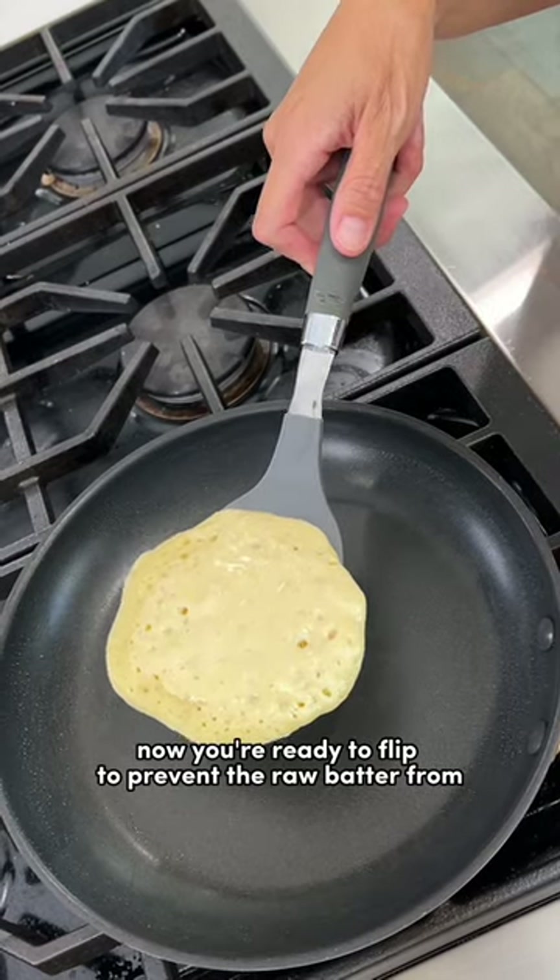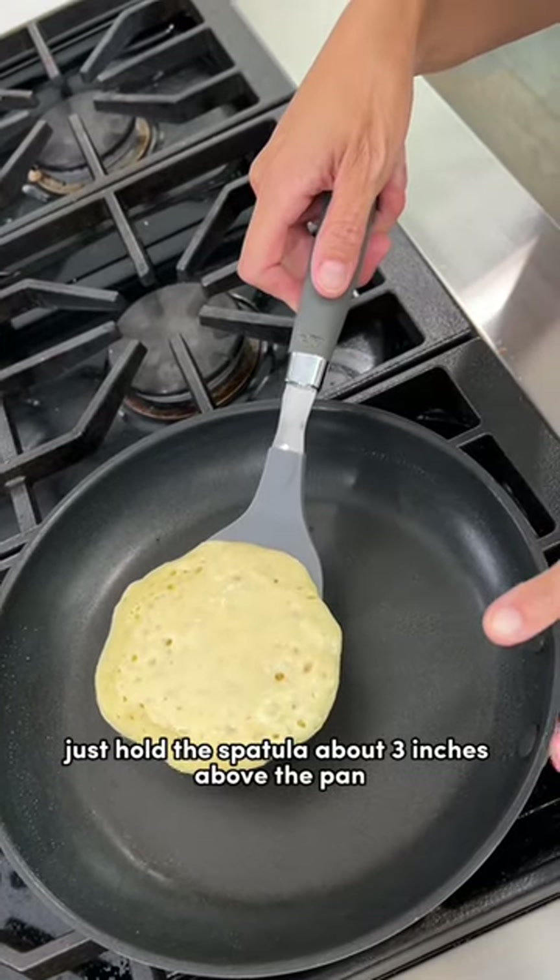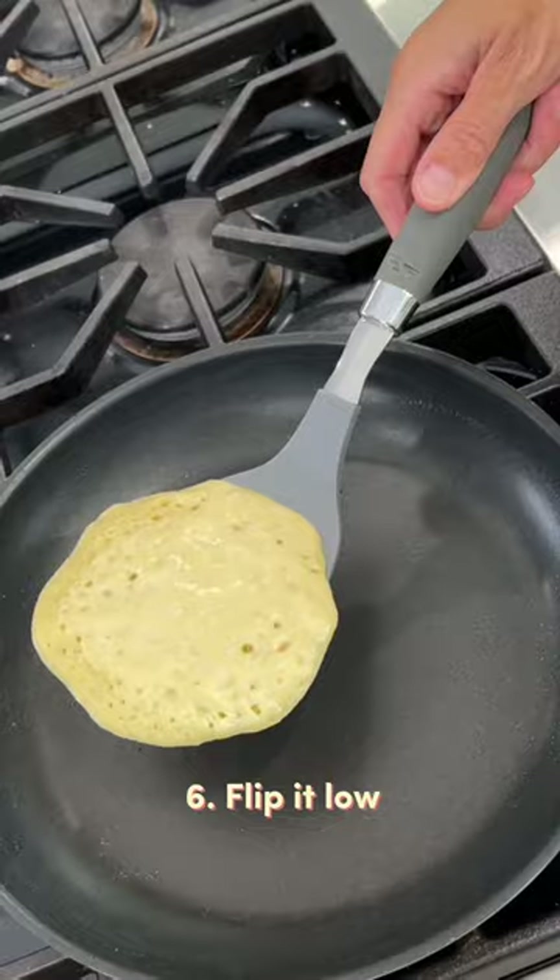To prevent the raw batter from smearing all over the pan, just hold the spatula about three inches above the pan and do a quick turn.